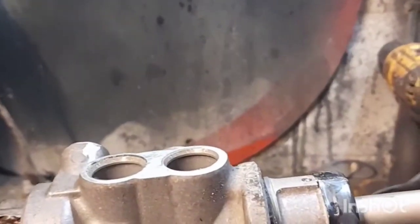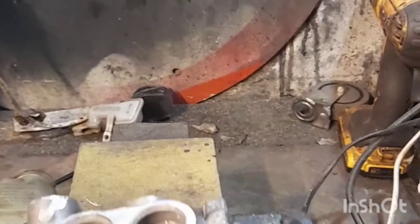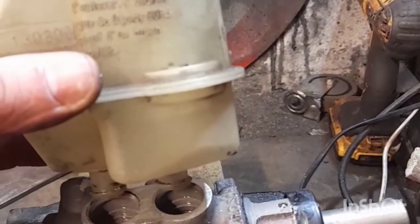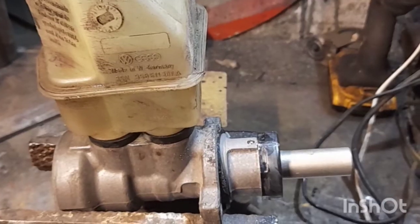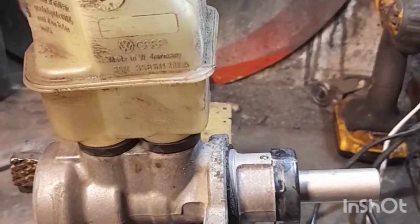Nice and flat. Next, take them seals out of there, put them seals on top, and stick the original Mark 2 bottle on top for the brakes. That's seals in, that's the bottle on top — that's it, ready to rock. Can't really go wrong with that.